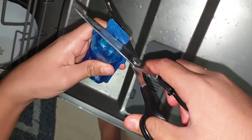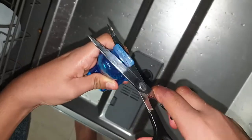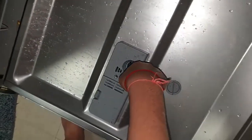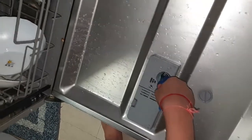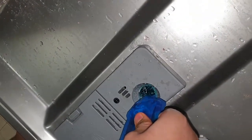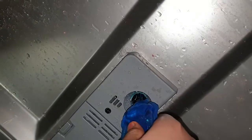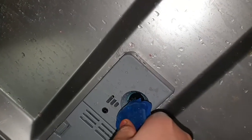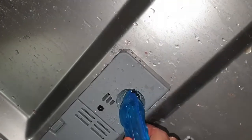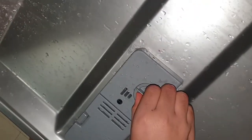Since we are using detergent this time, we will be putting the rinse aid as well. You need to be a little careful while filling it. It takes around 200ml to fill completely, and there is a see-through indicator which shows how much rinse aid is remaining.